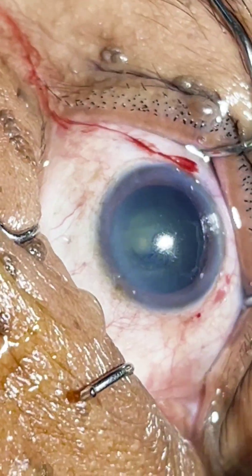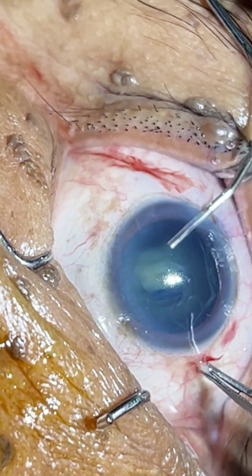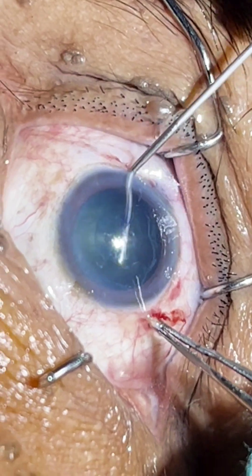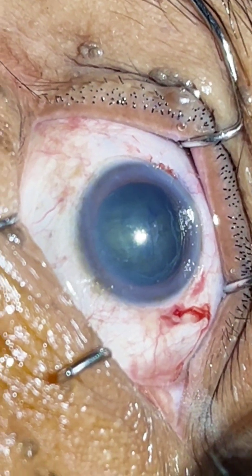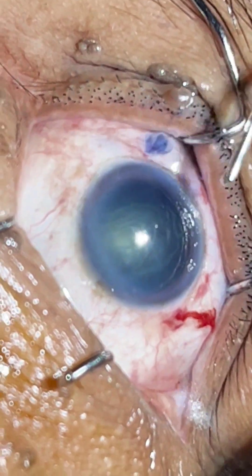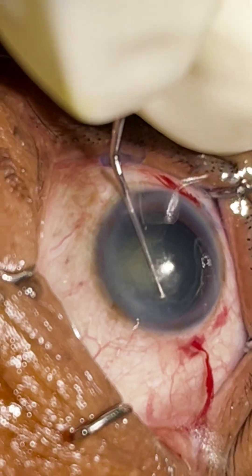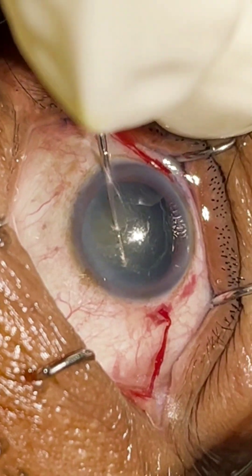So we are done with the rhexis. Now we will do hydrodissection. Now we will just dial the nucleus a little bit, and we will proceed with direct chop.